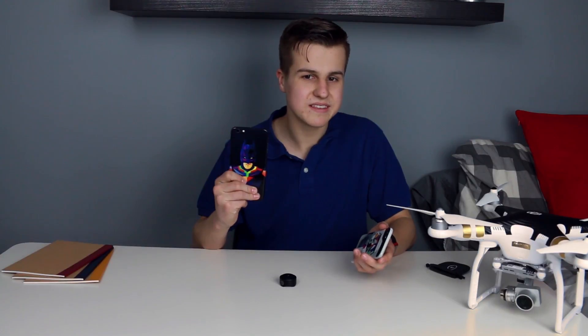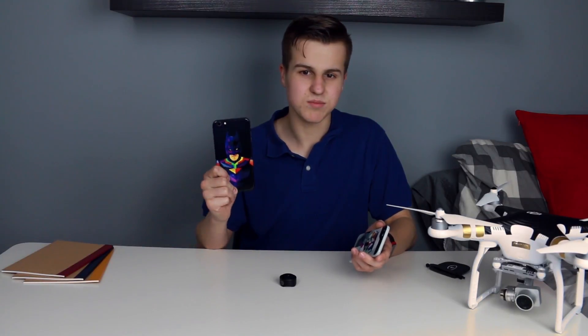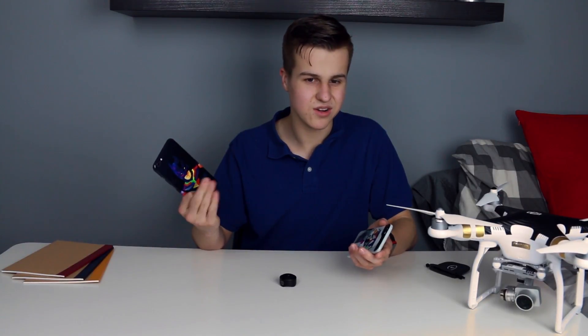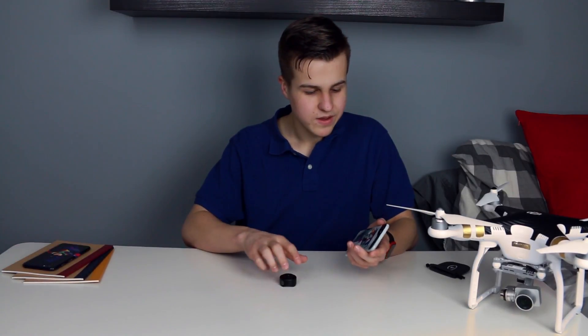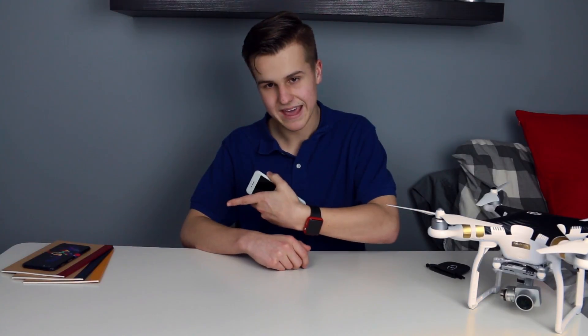Unfortunately, they didn't send me one for my iPhone 6s Plus, which has a better camera, so I can't give you the most up-to-date review. But if the pictures are good on this, they're gonna be amazing on that.